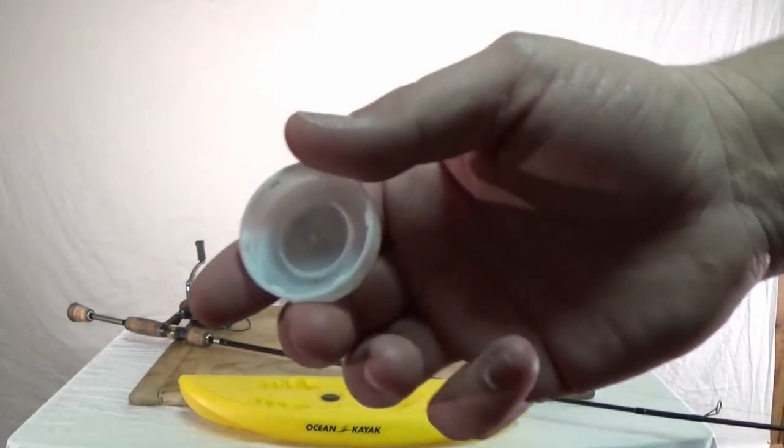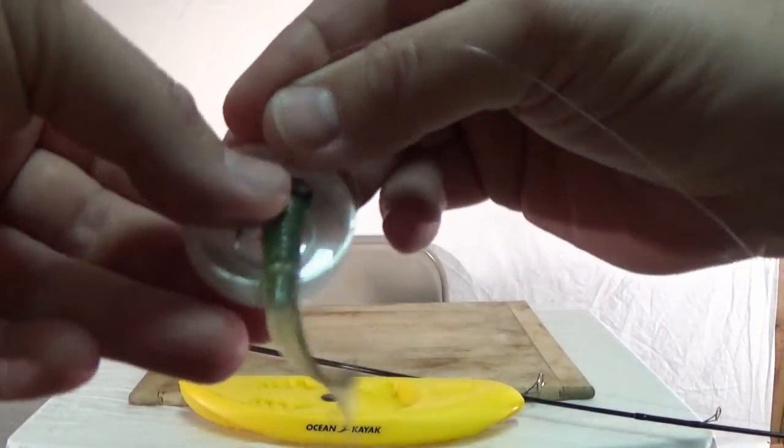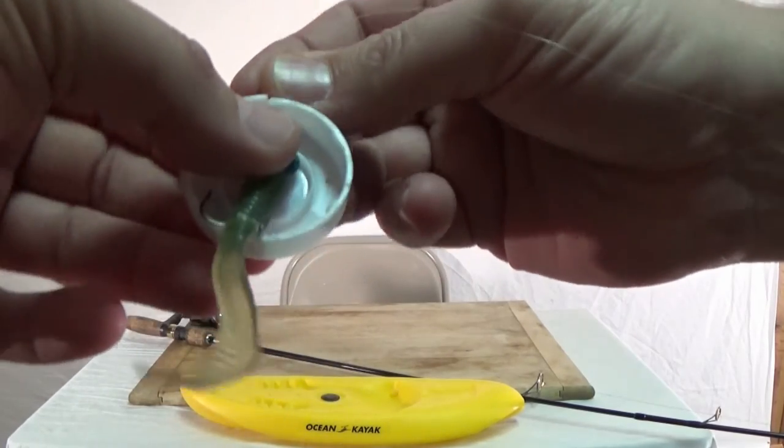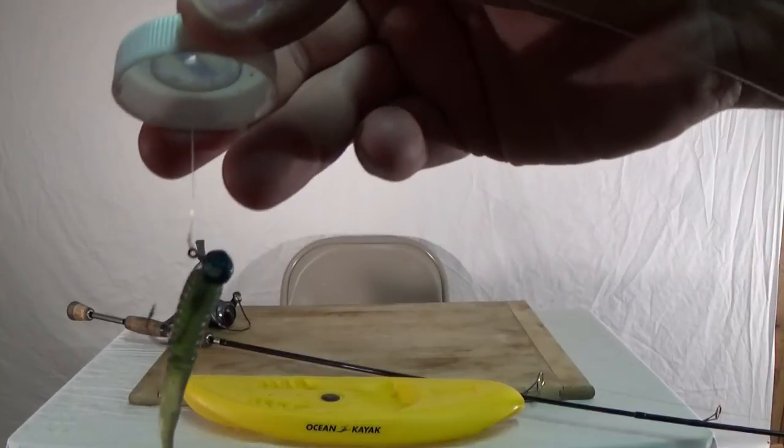So really all you need to do is take your lure, take the cap off that pill bottle, feed the line above the lure down that groove of the cap, put it right into the pill bottle, and seal it up.